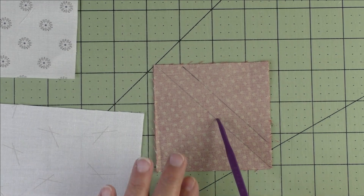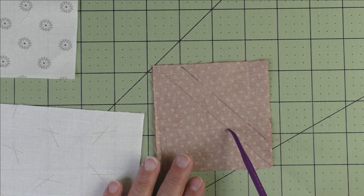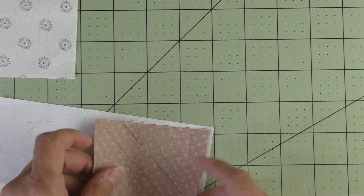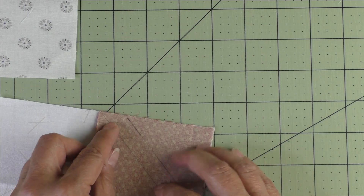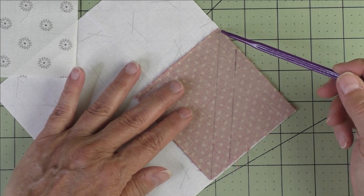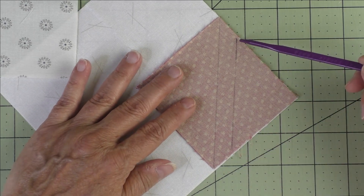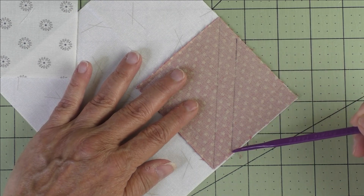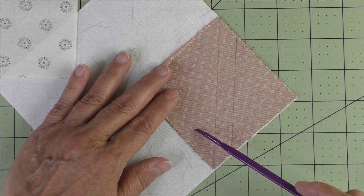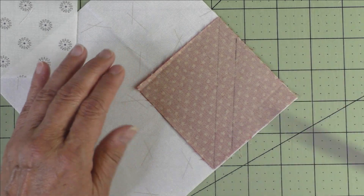Then if you want to, you can draw another line half an inch away from that center diagonal line. This side is what we're going to cut off. We place this right sides together on one of the background squares, then we're going to stitch on the diagonal line. You can skip the step of stitching this additional line if you don't want to save the trimmed piece.